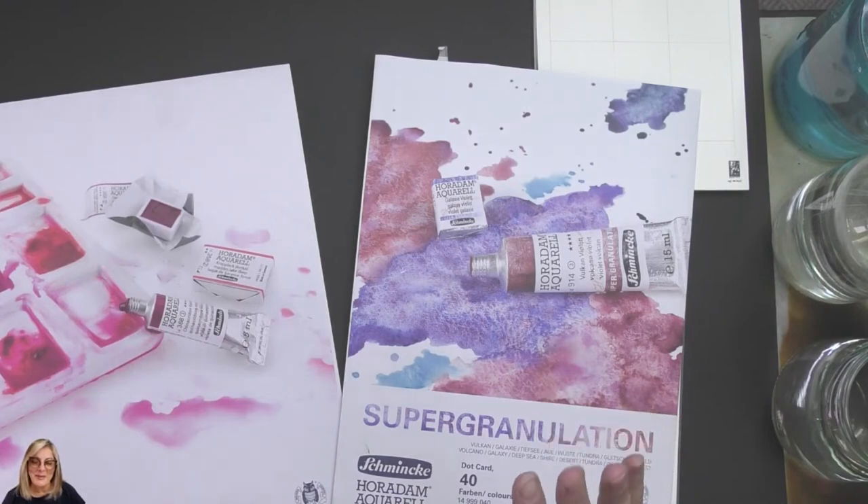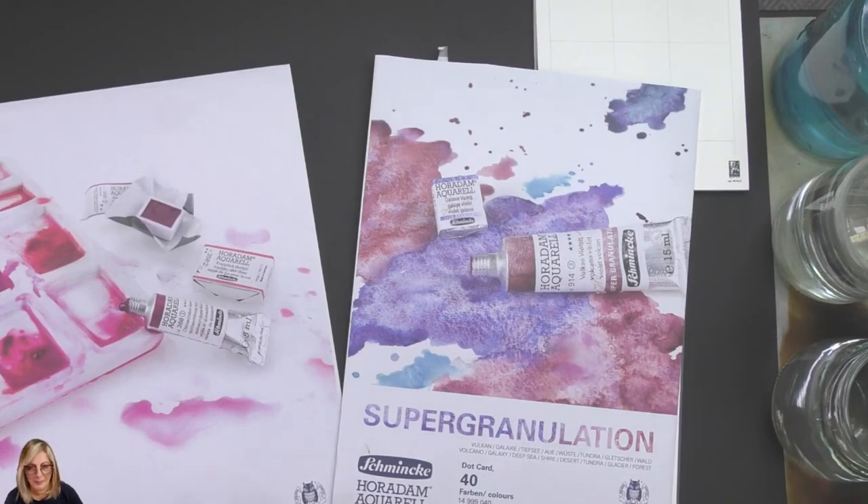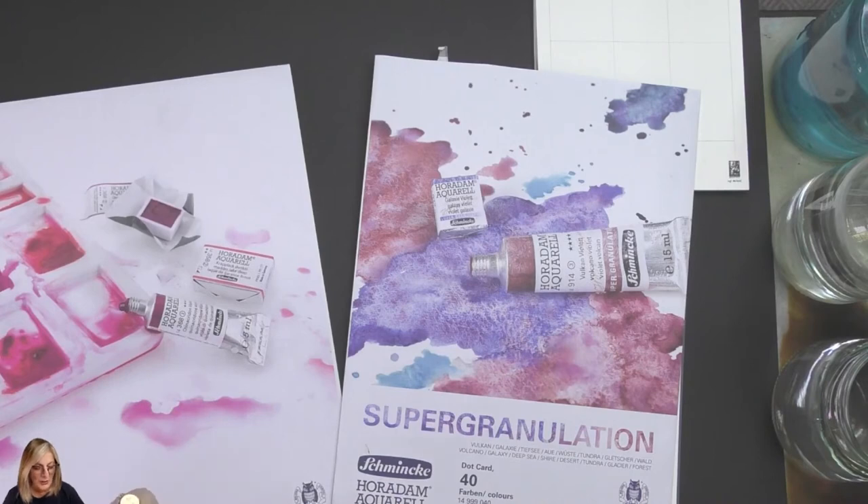G'day dear friends, welcome to Exorcist, my name is Chrissie. I just wanted a break from pastels this week and I've bought some dot cards. I bought two: the Schmincke Horadam Aquarelle and the Schmincke Horadam Supergranulation. I've been looking at these for a very long time and thought I'd really like to purchase them, but they're really expensive — you get what you pay for.